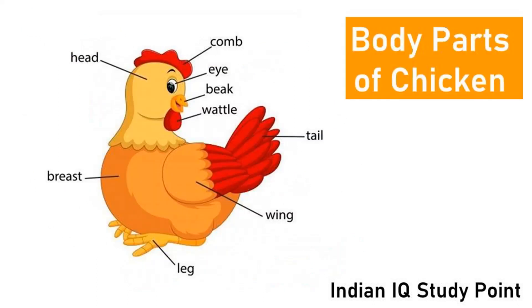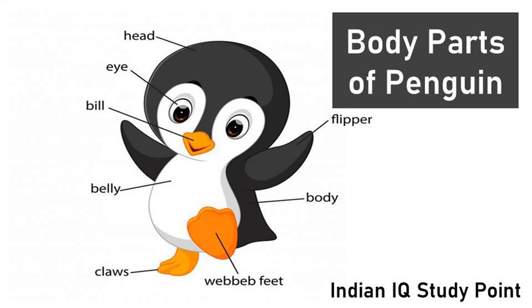Coming to the next bird, Chicken. This is comb. This is head. This is eye. This is tail. These are wings. These are legs.